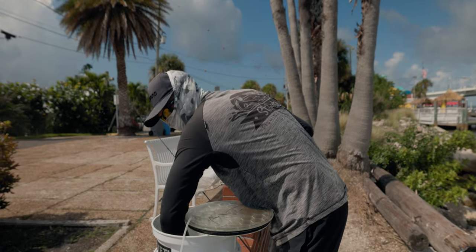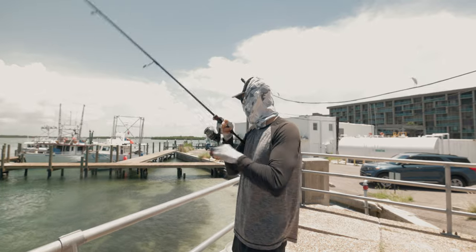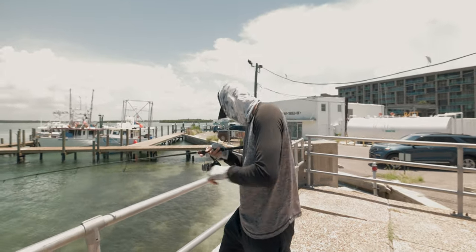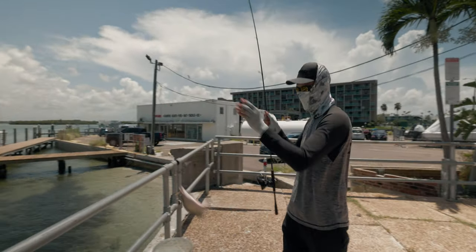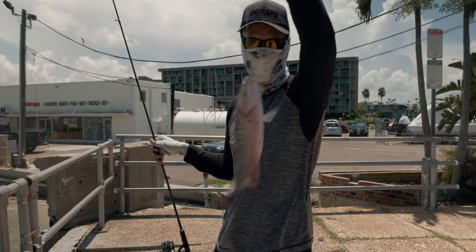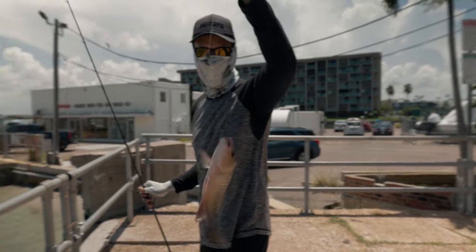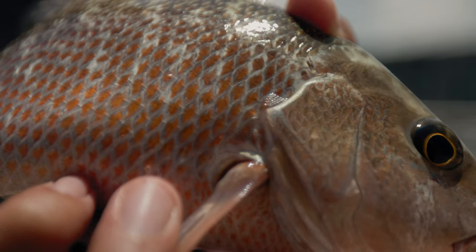Still have a lot of Mahara left. Decent one on the Mahara. Let's go. Oh yeah, he thumped it. That's a keeper right there. Cameraman's not even ready yet, I had to send a bait down there man. Keeper. Keeper snapper on the Mahara. These guys are so aggressive man.